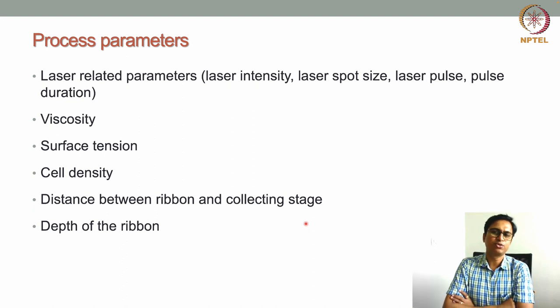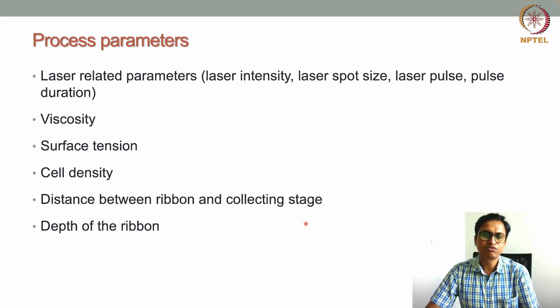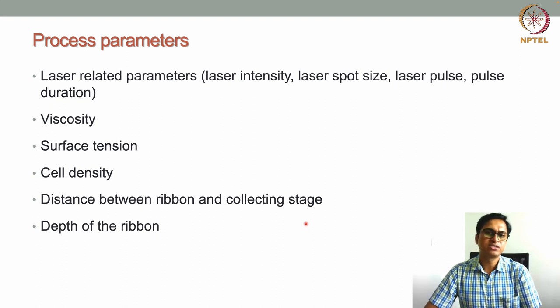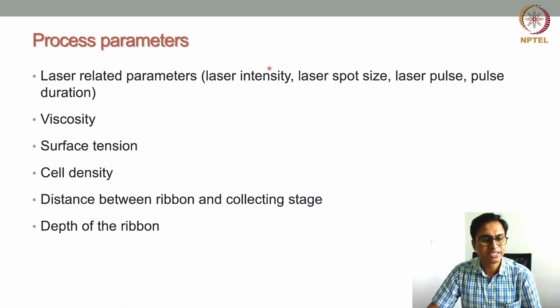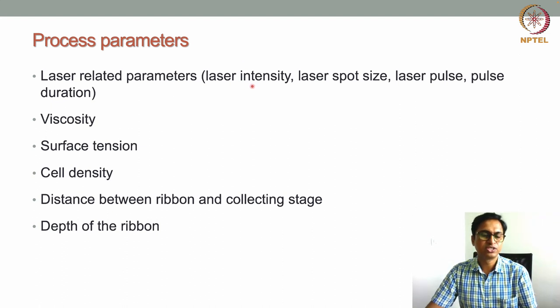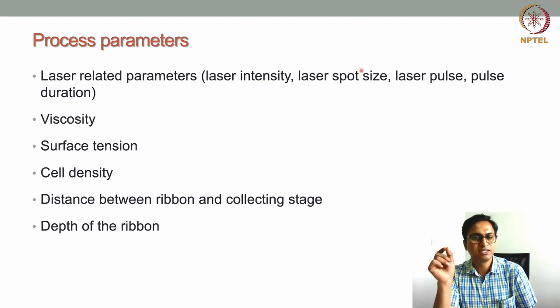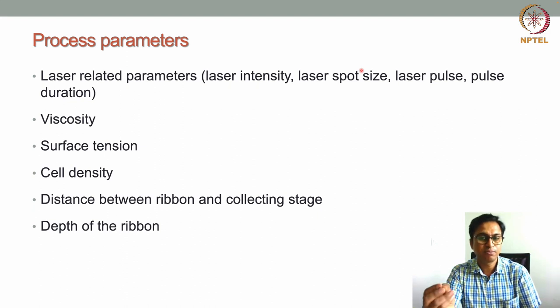Like all other bioprinting techniques, there are process parameters that must be optimized before starting bioprinting. Laser-related parameters include: laser intensity — too high can damage the bioink, too low means droplets won't transfer; spot size — which dictates the resolution of printed droplets (finer spot = finer droplets); and pulse duration — how frequently and how long the laser is pulsed. Pulsed lasers are mostly used for laser-assisted bioprinting.